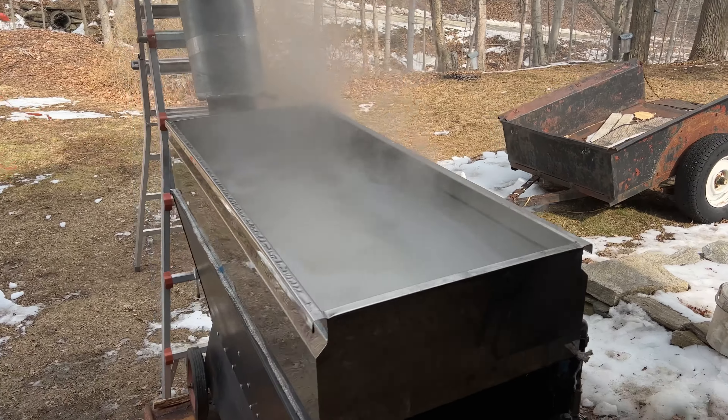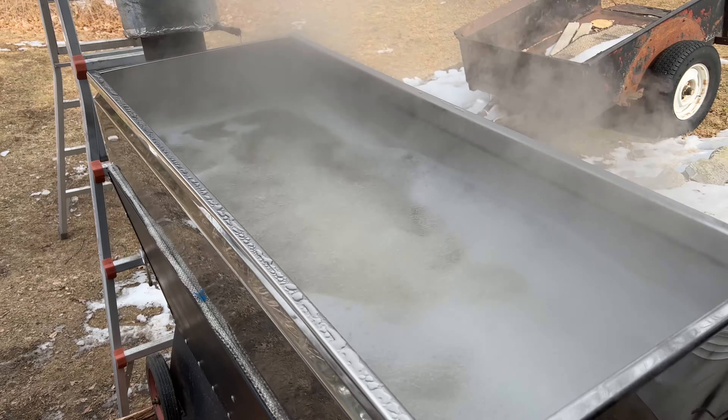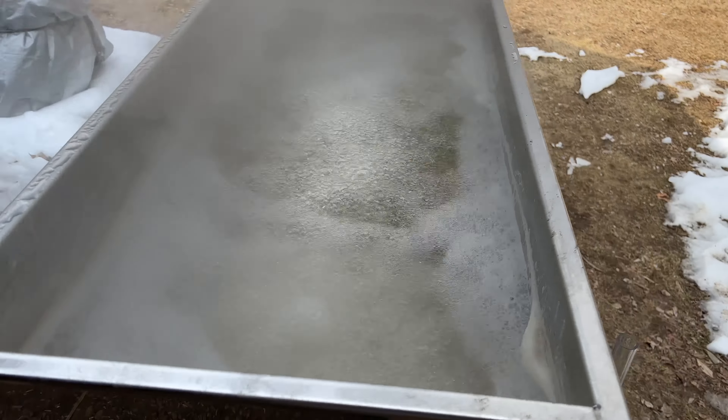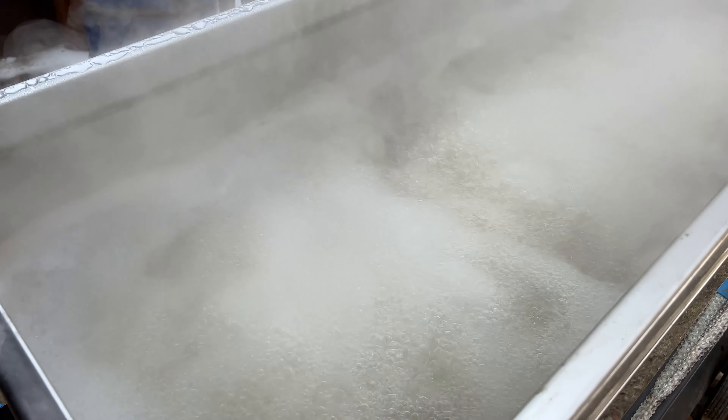Hello ladies and gentlemen of YouTube. This is Rob from Connecticut. We've got our fourth boil going. I don't know if you can see it, but we've got our Smoky Lake Dauntless fired up right now.